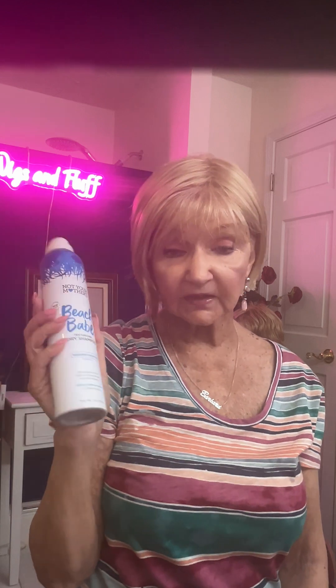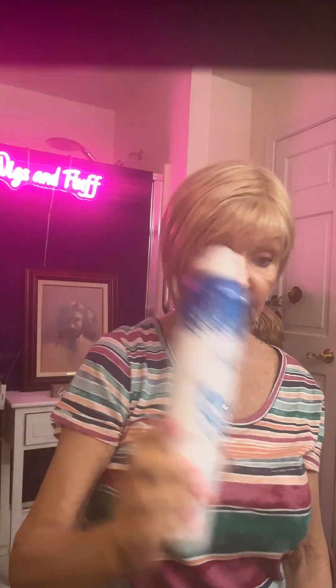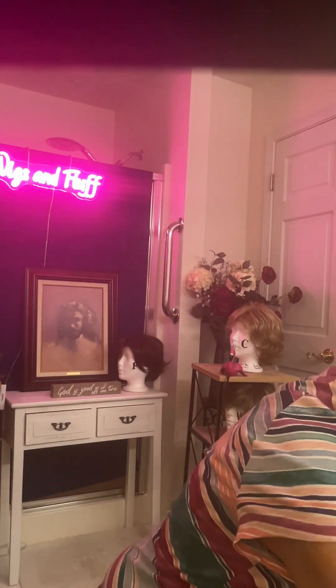Here it is — the Beach Babe dry shampoo. Because it was too shiny, and I hate a shiny wig. That's a dead giveaway of a wig. So I used some dry shampoo first of all, and second of all I used a little wig wax to pump it up just a little bit and to get it to style.